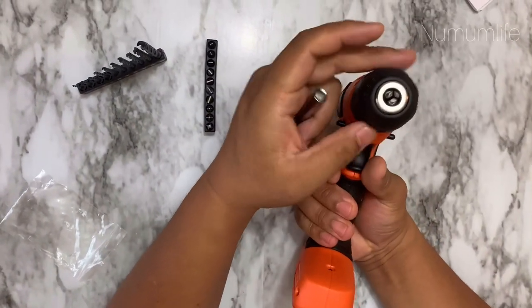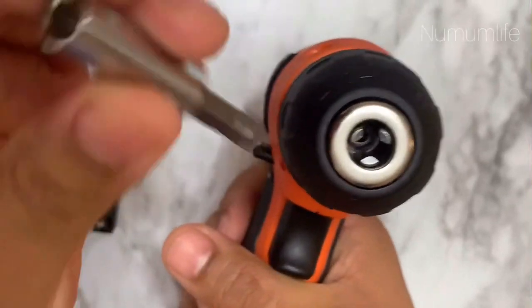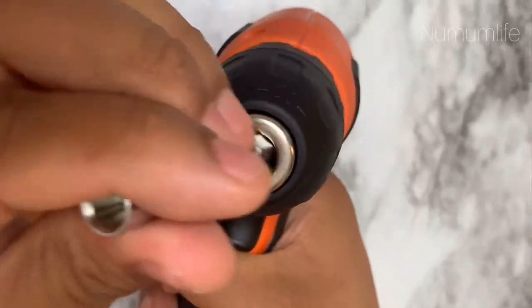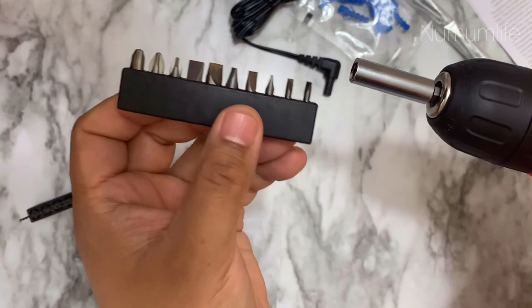Inside the box you also get a magnetic extension bit, which can be fixed between the clamp. You just rotate the chuck so the clamp expands, and you can easily fit your extension. You can use any of the fastening bits to tighten or loosen any screw along with this extension.